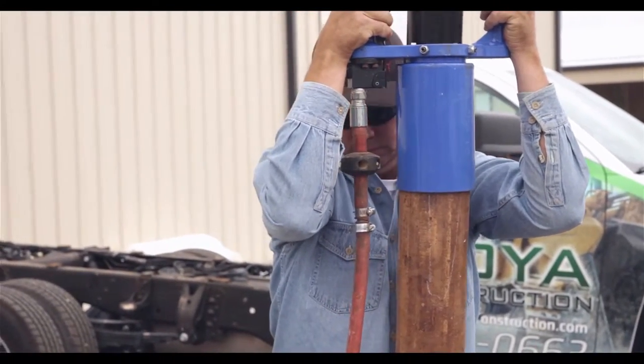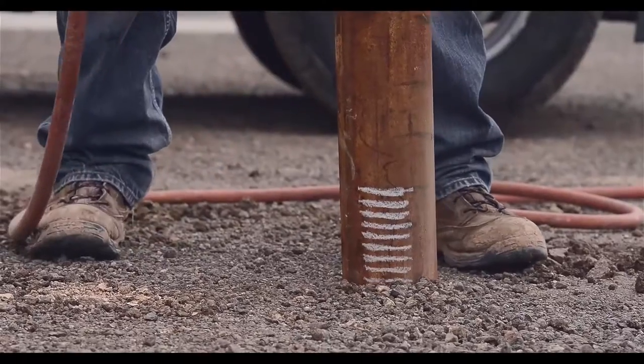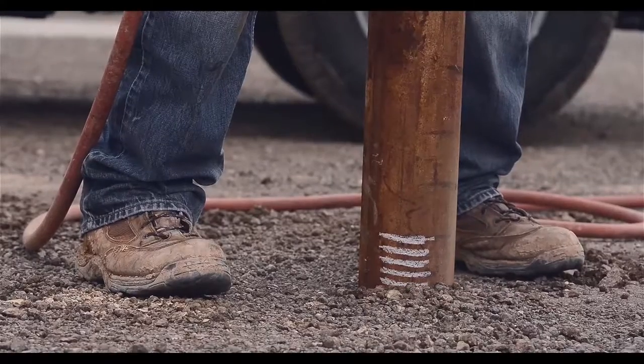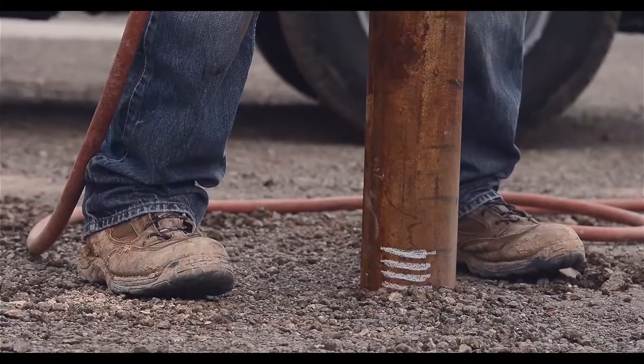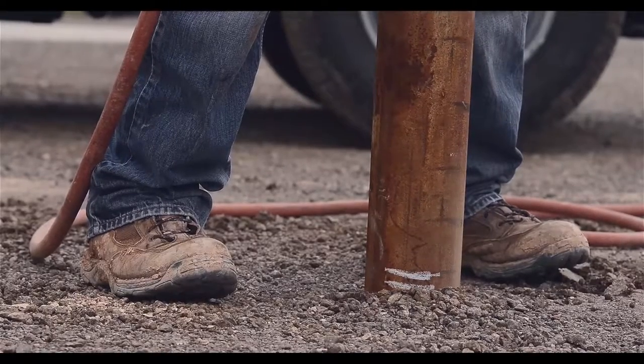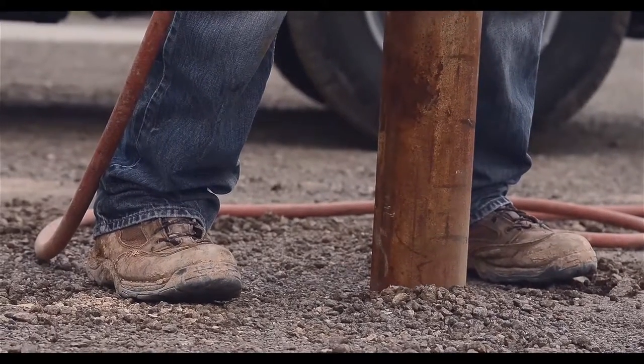Here's how it works. A gas powered air compressor sends pressure through a hose to the post driver. Inside, the distribution valve, cylinder piston, and striking hammer fire in unison — 1200 blows per minute. And with no wearing parts, this makes the power post driver unbeatable.